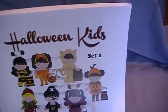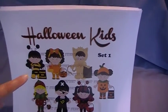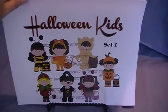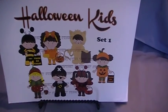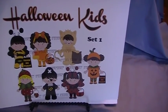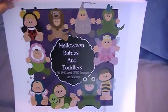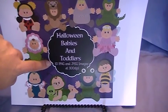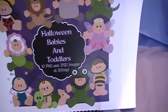Right now in my shop I have Halloween themed clip art and word art. This is my Halloween kids set — it's like $1.75. You're going to get PNG images and JPEG images at 300 DPI. That's a great value for $1.75, so come check it out. I have Halloween babies and toddlers — you're getting 10 PNG and 10 JPEG images at 300 DPI, again for $1.75.